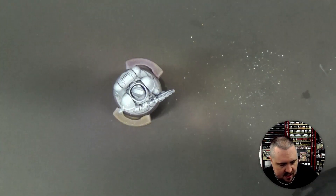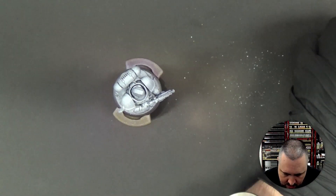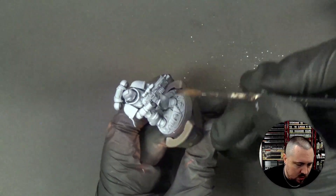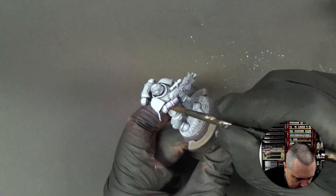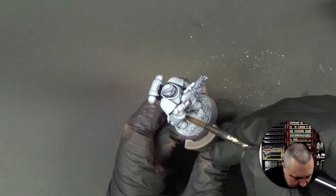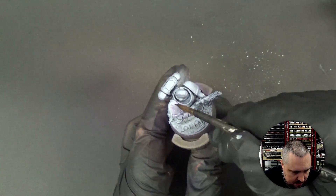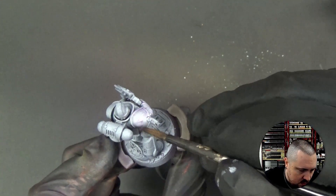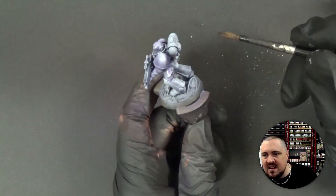Now we're going to set this aside — we're not cleaning it. We're going to take our Druchii Violet and go for kind of one even coat, because it's going to go mostly in the recesses. I'm not letting it pool at all, not putting too much — I don't want this to be wet. On this shoulder plate, look how a little purple is there but it makes a line — that's exactly what I'm interested in. I'm also not letting it dry in the middle.